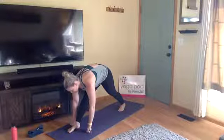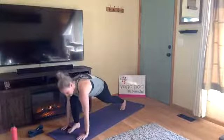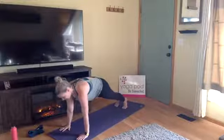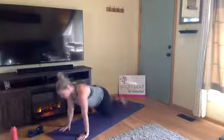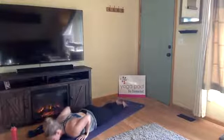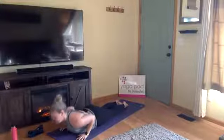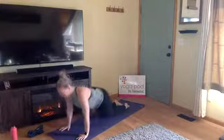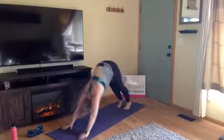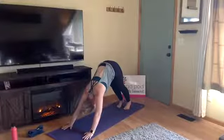Exhale, back to lunge, bend your right knee. Inhale, step back to high plank. Exhale, chaturanga — your variation, lower all the way or halfway. Inhale, upward facing dog or cobra. Exhale, downward facing dog. One breath here — fill it up, exhale, let it go.